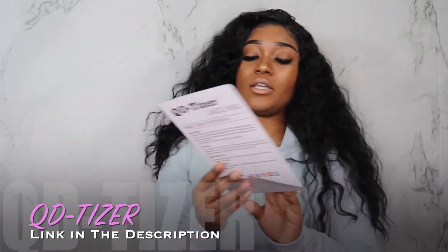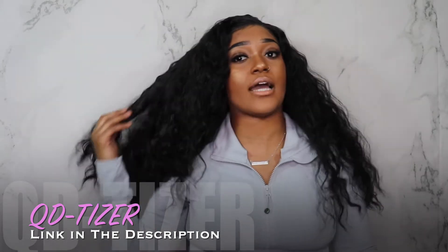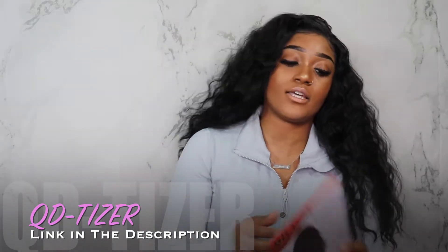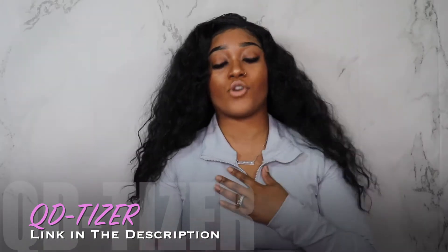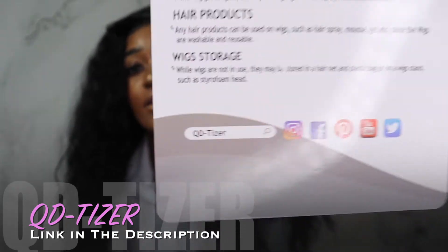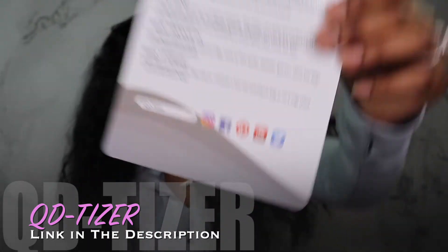It said you can use heat on it up to 400 degrees. I'm not going to try that because I actually like the texture that it is — I want to keep it like this, this is pretty much just how I'm going to wear it. It also has their social media at the bottom of the card, which I'm going to add down below in the description, so stay tuned for that.